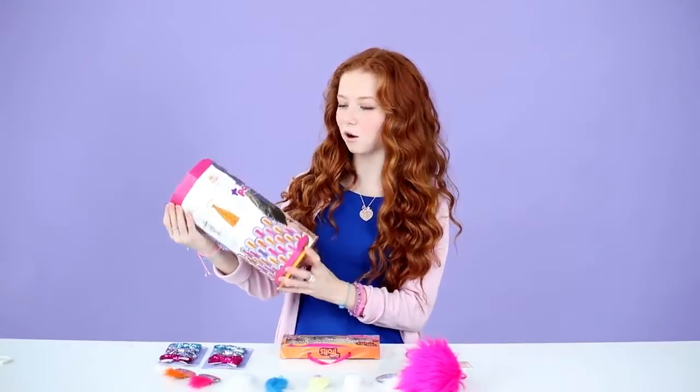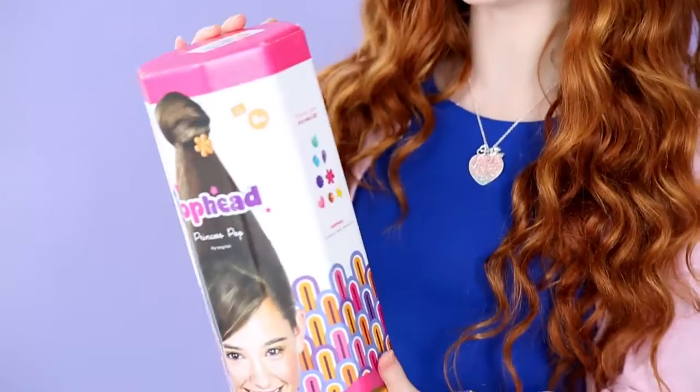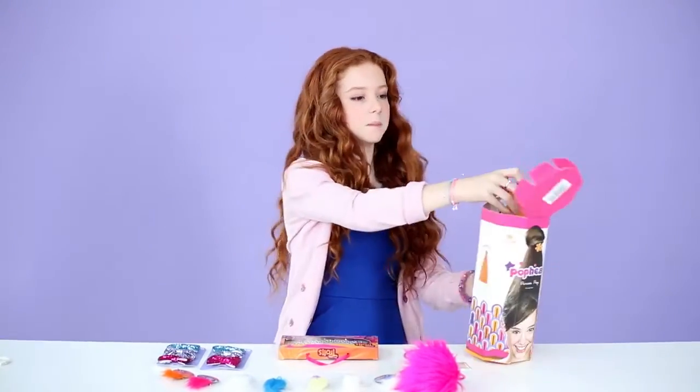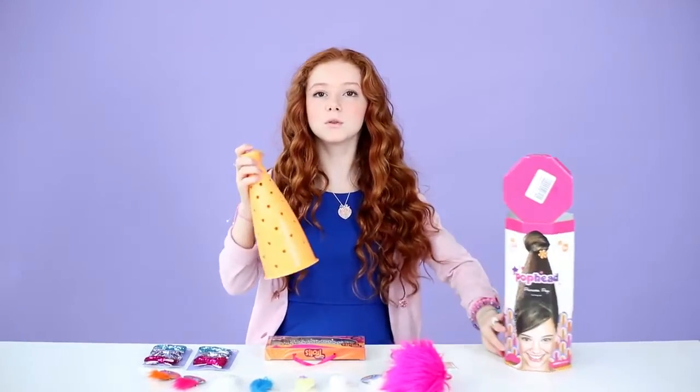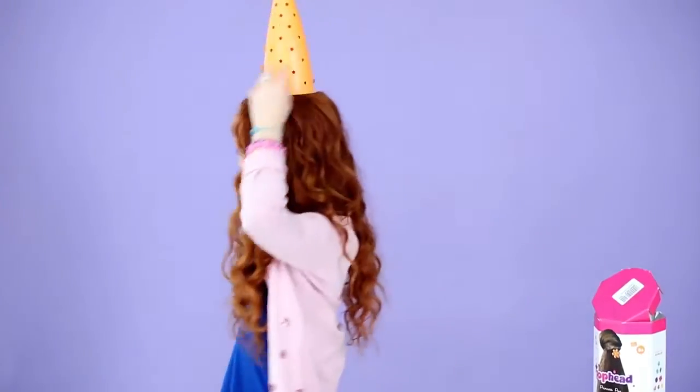So today, I'm going to be using a large pop head. And there are three different sizes: small, medium, and large, which are for different hair lengths. My hair is really long, so I'm going to use the large. And it's basically a cone that you put on top of your head, and it gives you troll hair.